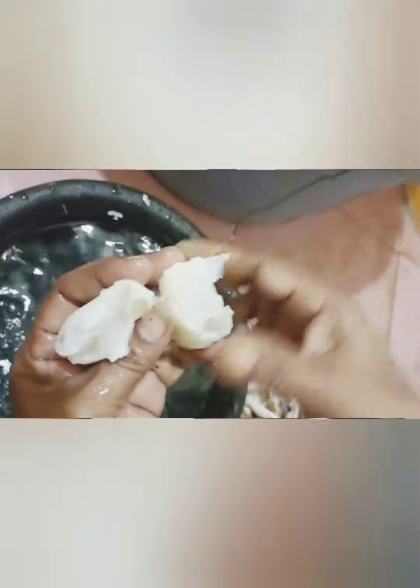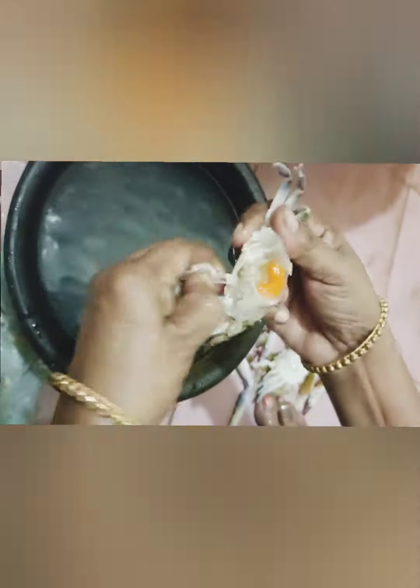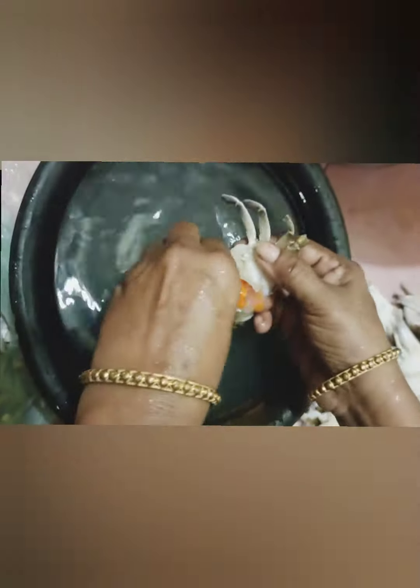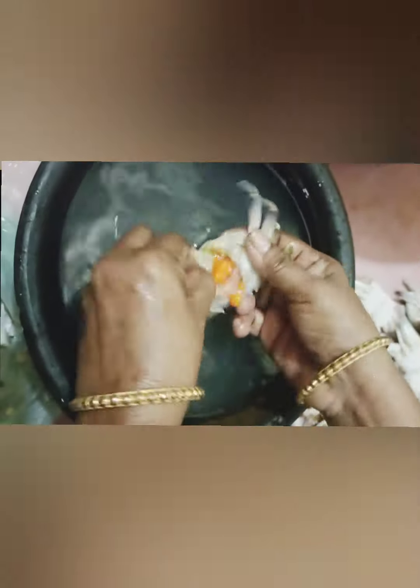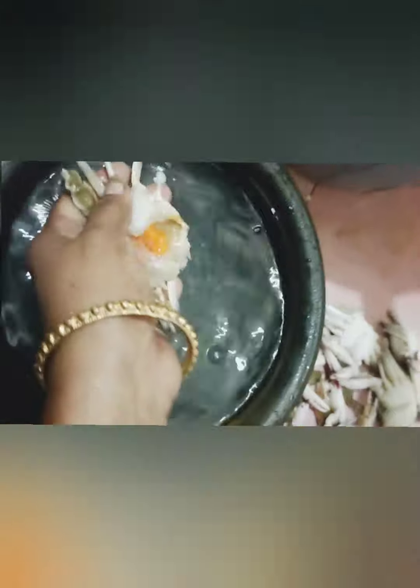Let's see — we have a clean one. We have an orange color, and we have to remove it. As usual, we have to remove it. We will remove it — look how it is cleaned.